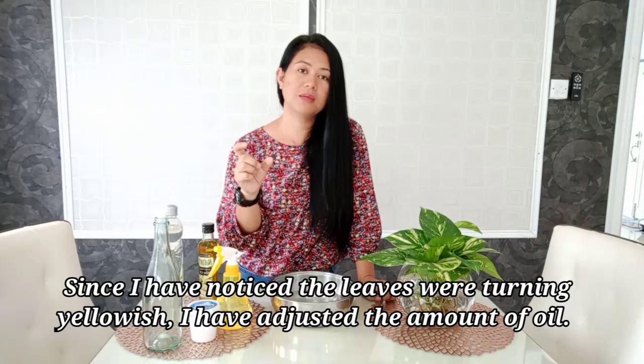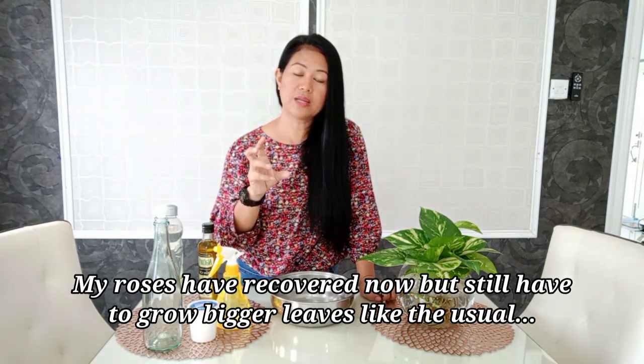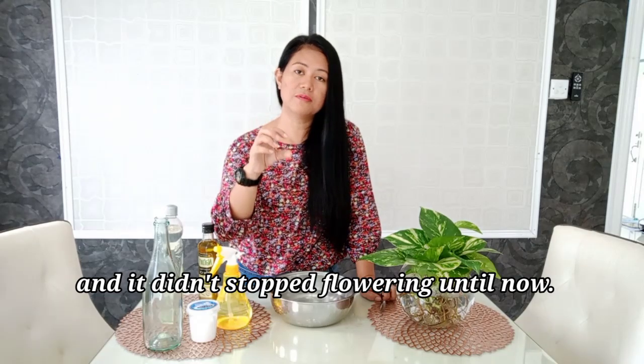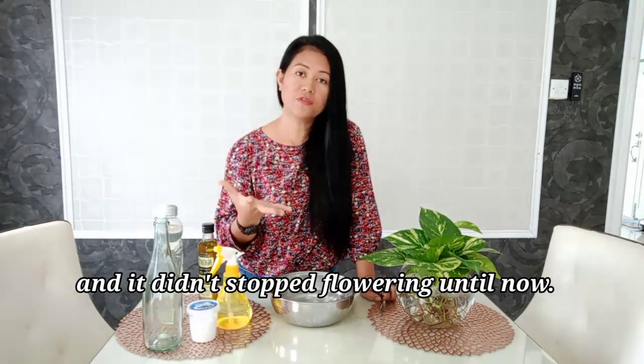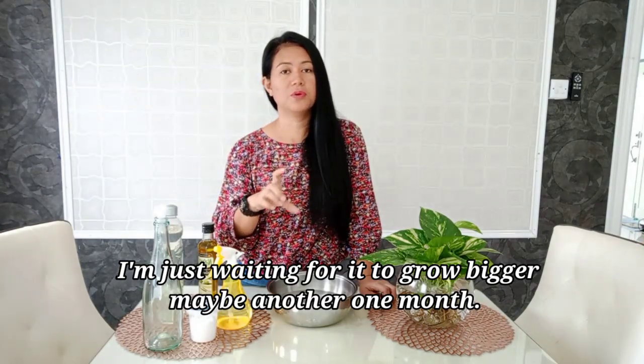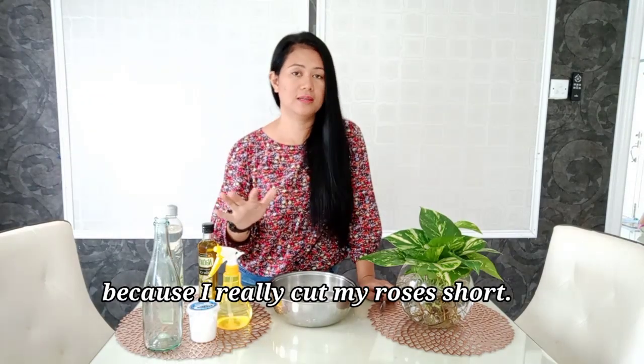That happened to my roses too. When I noticed the leaves were turning yellow, I adjusted and used less oil — just three to four droplets. It's been very effective. My roses are recovering now; the leaves are still a bit small but they haven't stopped flowering. The flowers are smaller now, but once they fully recover they'll go back to normal. I've cut my roses quite short, and now they're starting to grow leaves again.